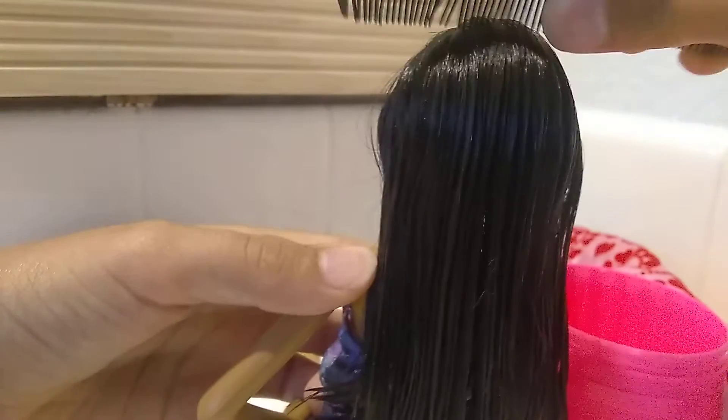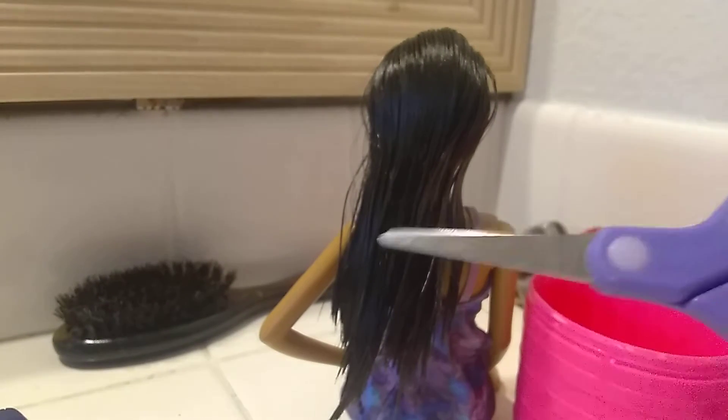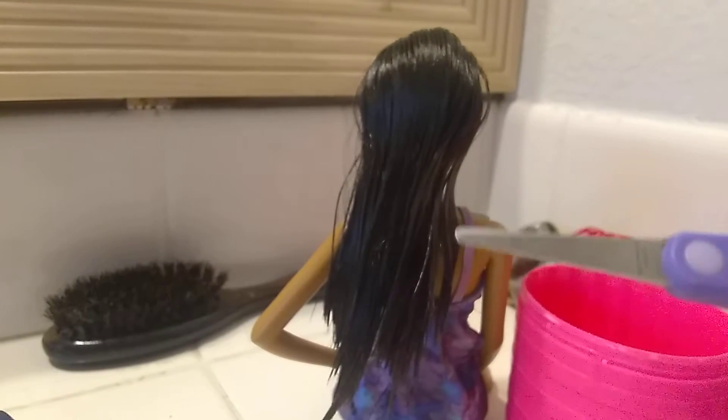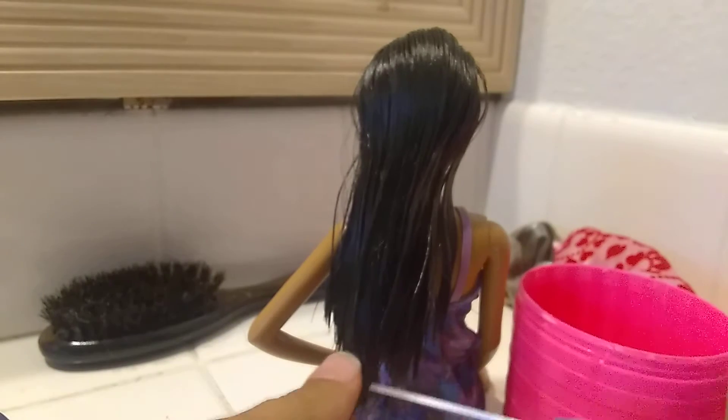Ow! Wow, her hair is so straight. Now... Ah! What are you doing with those giant scissors? Just giving you a little trim.